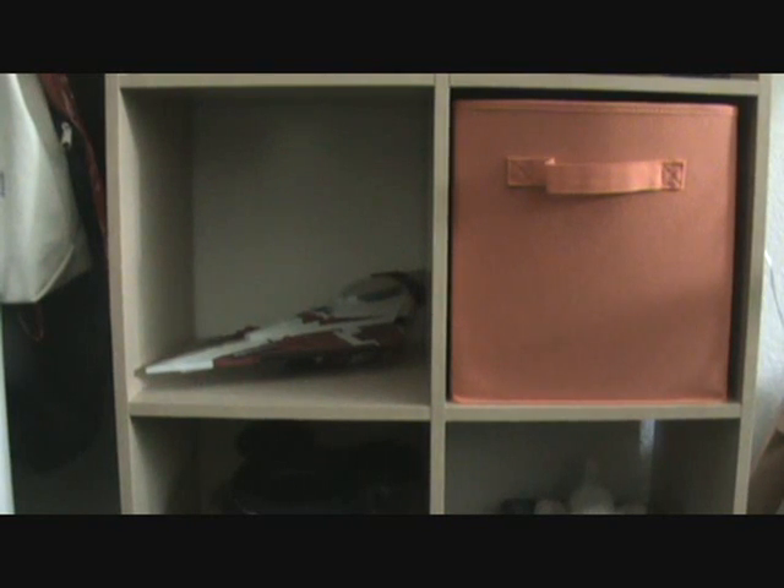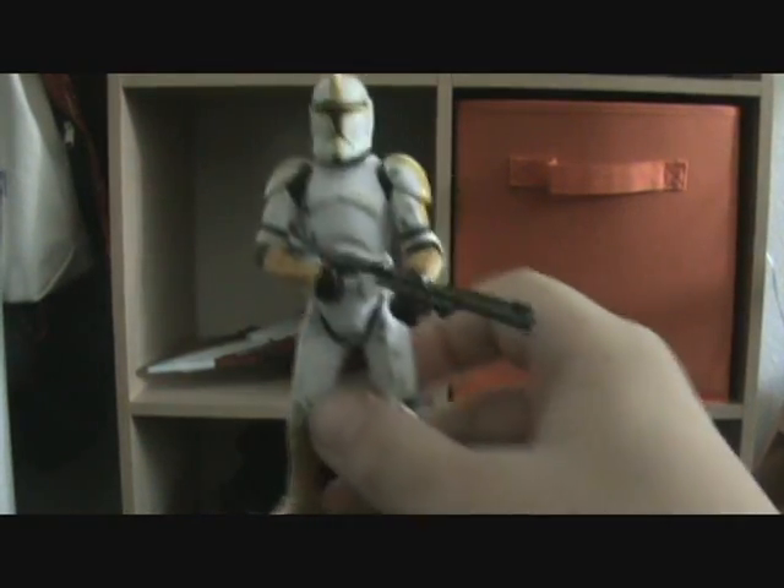Hi, and welcome to another Star Wars Toy Review. I know this is the same day as the Comic Pack Review, but I'm going to start doing two reviews a day, depending on how I feel. So this review is going to be on a Saga Legends yellow clone trooper officer that I got separate from the Evolutions pack on eBay.